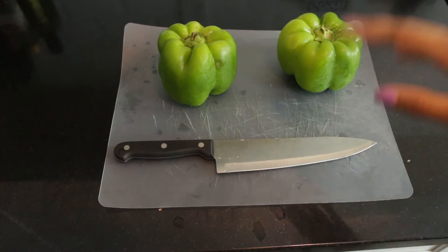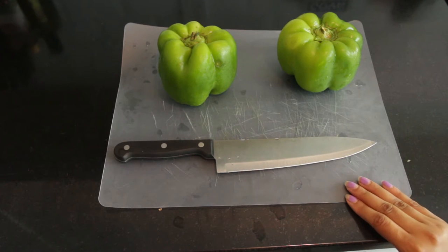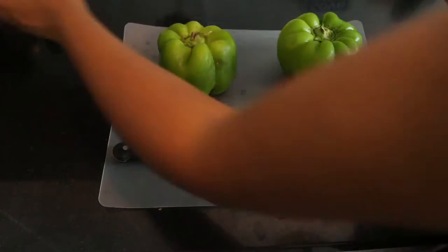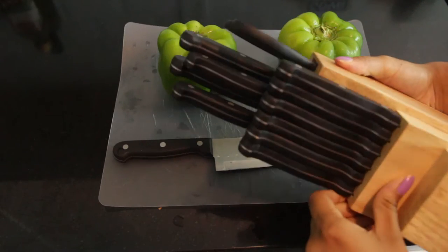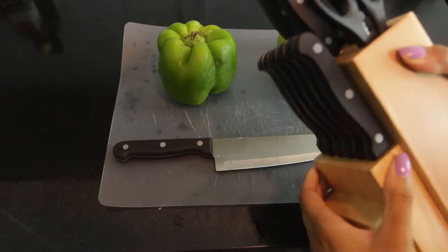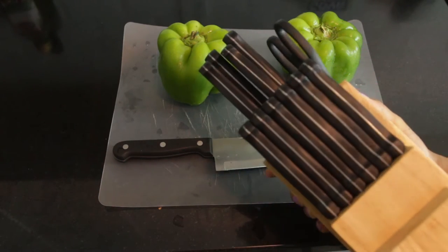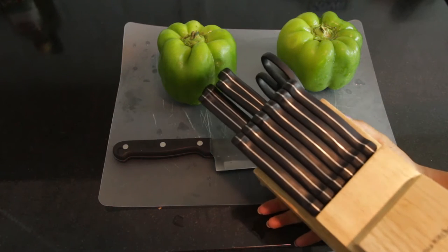So the first things you're gonna need are a cutting board — this is from the dollar store — and a knife! I finally have real knives! This is amazing! I actually finally got a knife set, because I'm a real adult now. These are from Amazon and they're actually really good. I can link them in the description if you guys are new to an apartment and you don't have any knives.